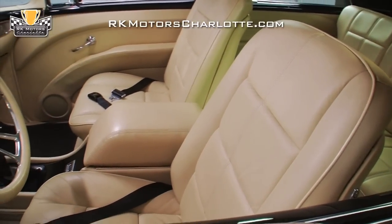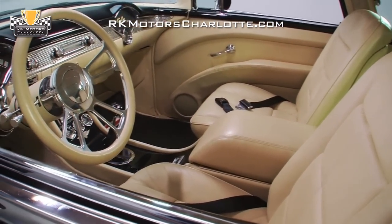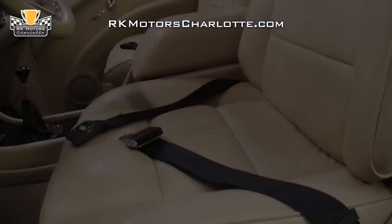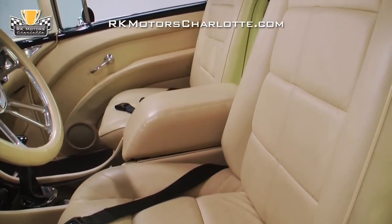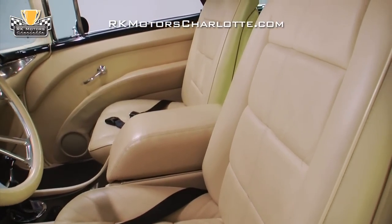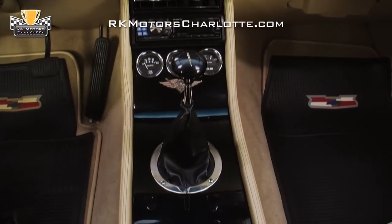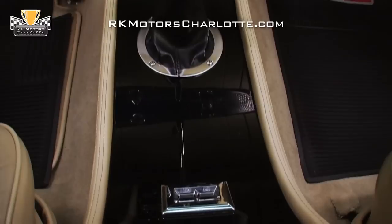Climb inside and you'll find a completely custom interior featuring dramatic colors and enough great-looking trim to keep a small upholstery shop busy for a couple of weeks. Covered in warm beige leather, the modern seats are all-day comfortable and display no wrinkles or annoying creases. A custom console props an Alpine CD player, black-faced auto-gauge gauges, a short shifter, and chrome power window switches on top of light new carpet.